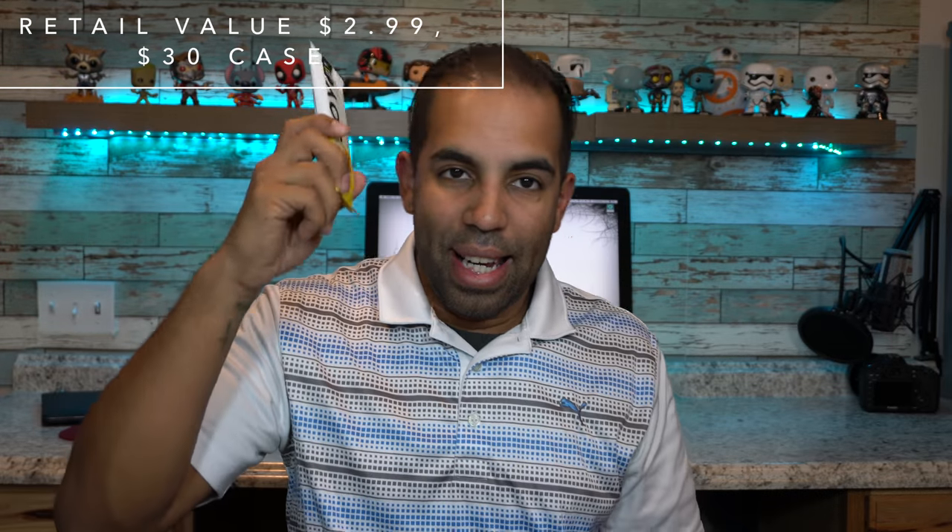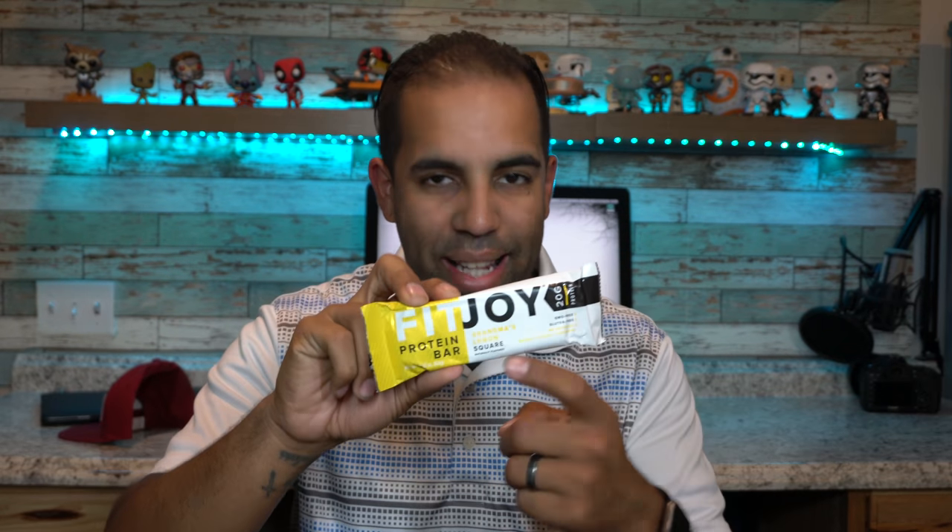Next item — the FitJoy Protein Bar, the Lemon Square. If you guys have watched my Birdie Bundle unboxings in the past, I have raved about this bar in pretty much every single video. This is probably the best bar I've ever had. Go check FitJoy out and get the Lemon Square bar — it won't let you down, especially if you like lemon bars. Thanks Payton for putting that in there.